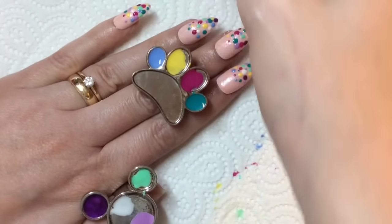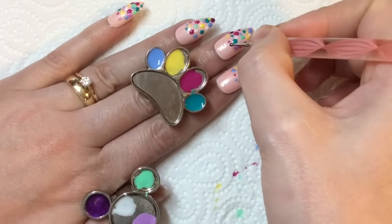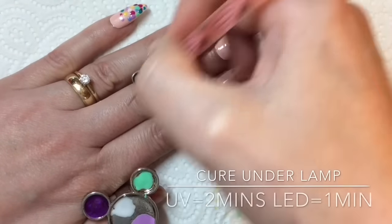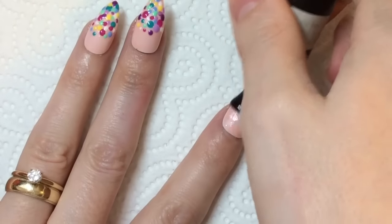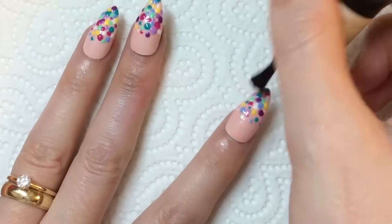As you can see, it's so easy to do, and because it's gel it's great because it dries instantly as soon as you put it underneath the lamp. Once you're happy with your dots, you want to go ahead and apply your top coat. I wasn't sure which finish to do with this design.